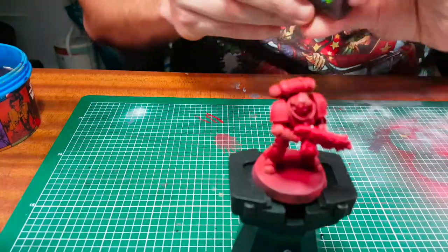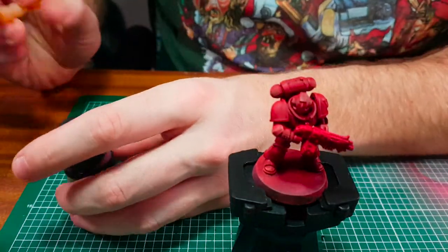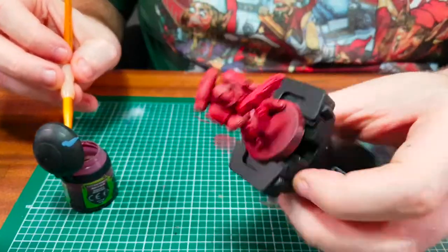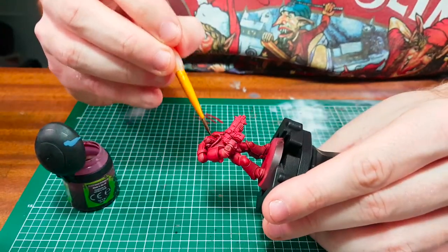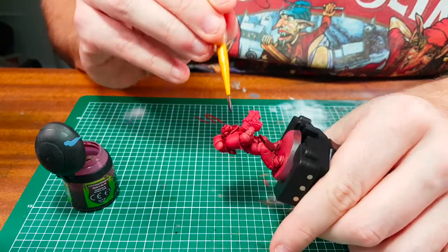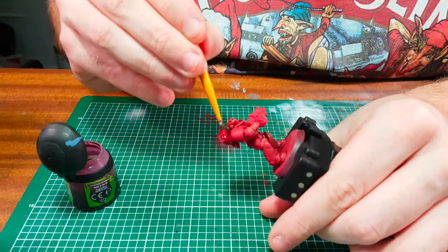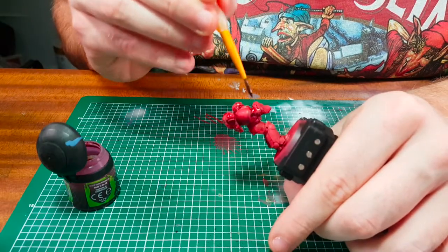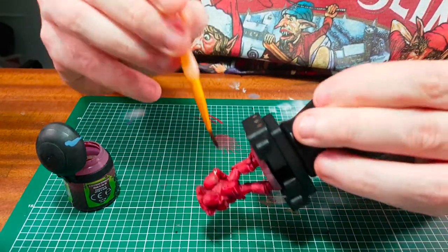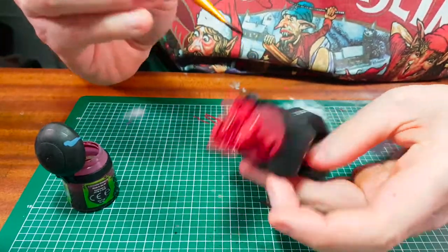The Citadel Caraborn Crimson wash is going to bring the red back out in the model — it's going to make that red pop again and also dull down that dry brush, because it looks a bit orangey. So apply this all over. I'm using the sable brush again because the hair absorbs more wash and allows for an even distribution.